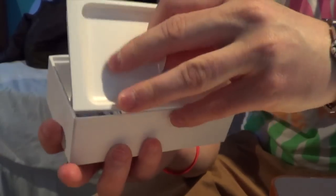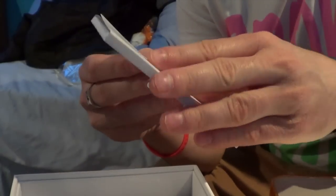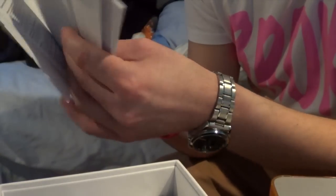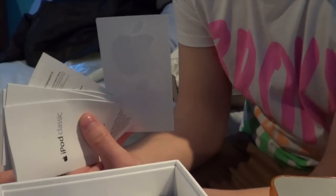Under the tab in the box you have your Designed by Apple little booklet, which has iPod Classic information and the quick start guide in different languages. A little bit of other information and obviously the two Apple stickers.